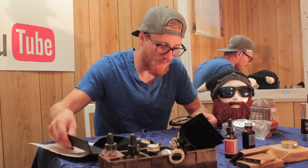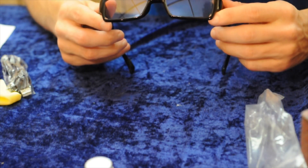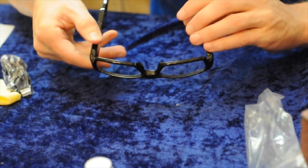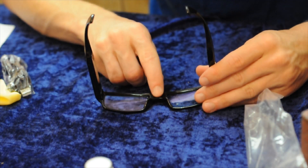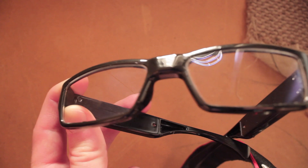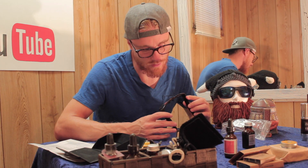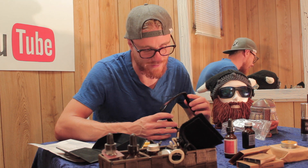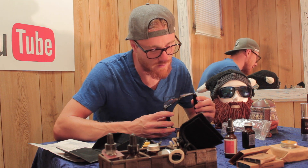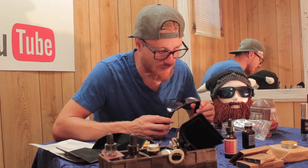First impressions — let's move the box out of the way. The camera, which is supposedly right in the middle there, is undetectable. I'm looking, and in the right light at the right angle I can just get a hint of a circle, but it's much better than I imagined. This is quite good.